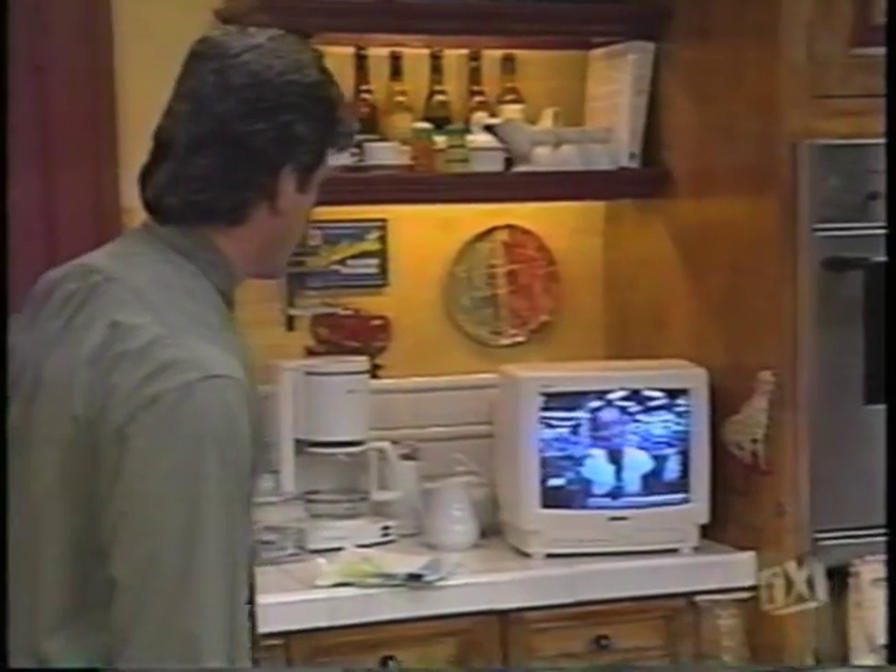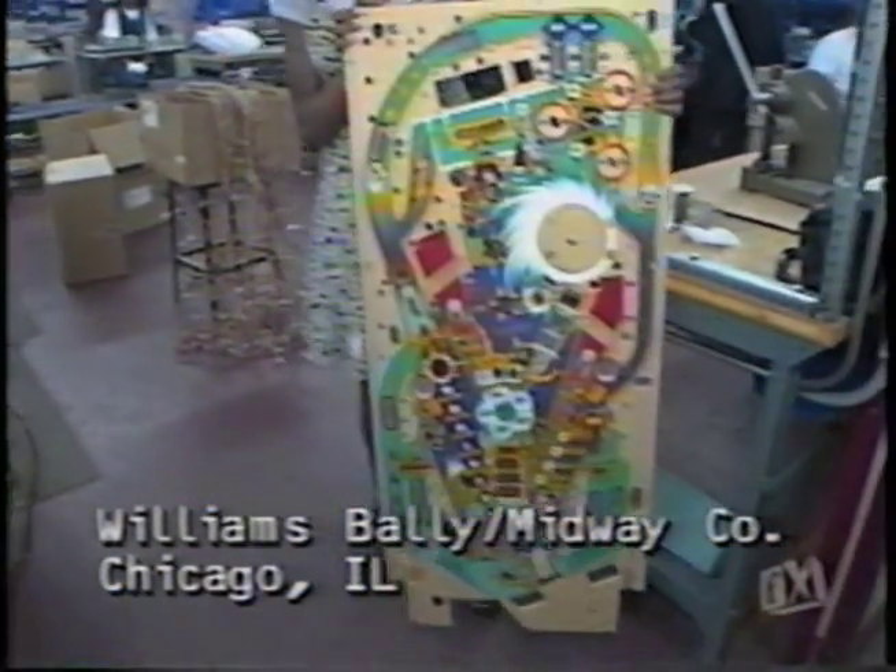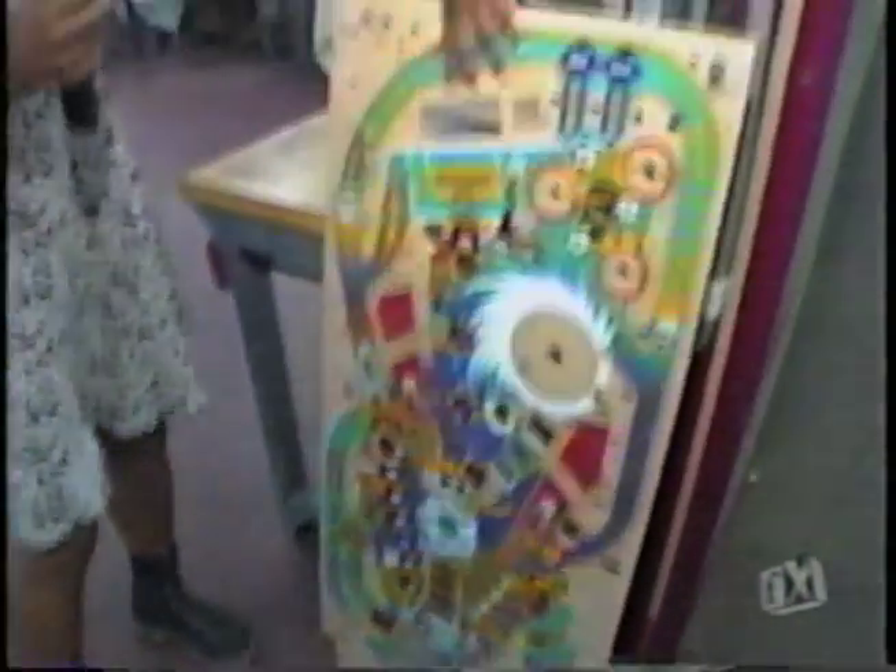Jillian, good morning. Hi, good morning, Tom. I'm going to show you a little bit about how the World Cup Soccer game is being made. It all starts right here, Tom, with this, which is called the play field. And in the back, some perforations, where all these men and women behind me will be filling up these little holes with very important elements of the game.